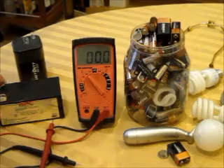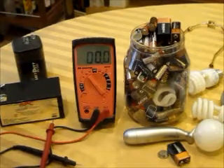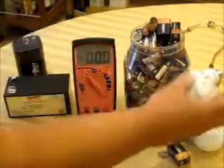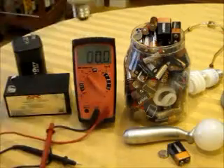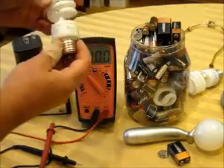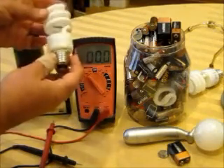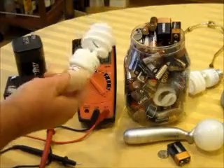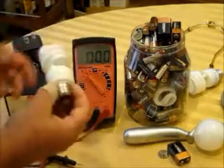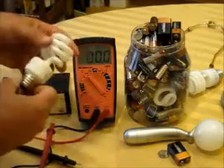I also wanted to show you how to test a light bulb. When you go to the hazardous waste facility, you also want to take CFL bulbs because these have mercury in them - you do not want to throw these in the garbage. They need to go to the hazardous waste facility. I keep them with my dead batteries and take them all at the same time.